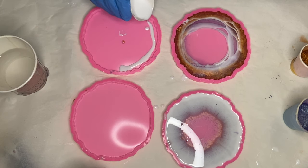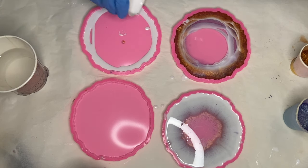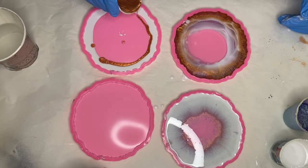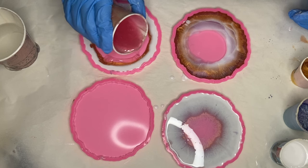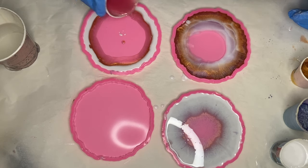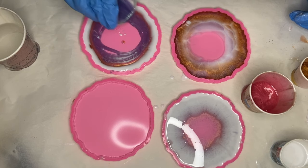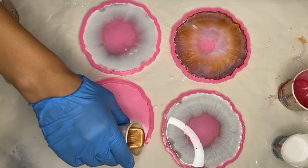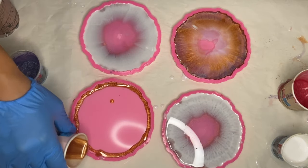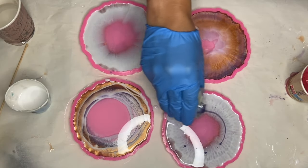In my third mold I follow the same order as my first mold, and in my fourth mold I follow the same order as my second mold. With my purple pigmented resin I circle around each mold.